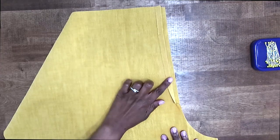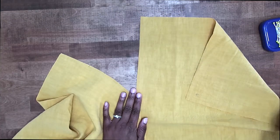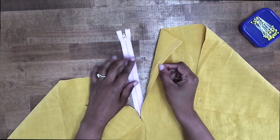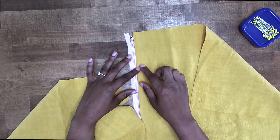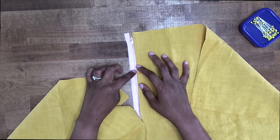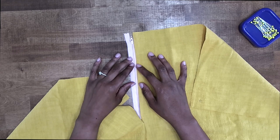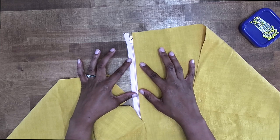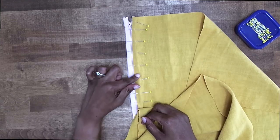After you have pressed along your fold line, I'm going to go ahead and open this up. On the left side, you're going to grab your zipper and I'm going to place it right up under the left side that we just pressed in place. We want to make sure that we have the pressed edge right beside the teeth. The zipper is facing up, and you want to place the zipper stop at the small circle. If your zipper is longer, we can shorten that after it's installed. Go ahead and pin it in place, then baste it.